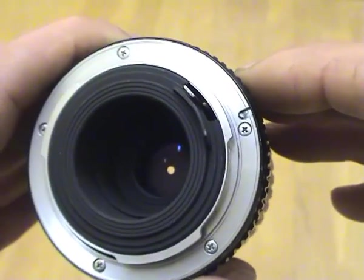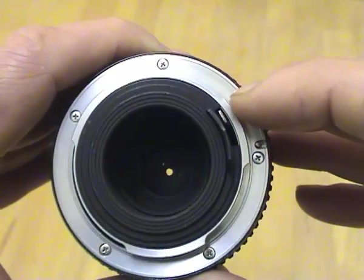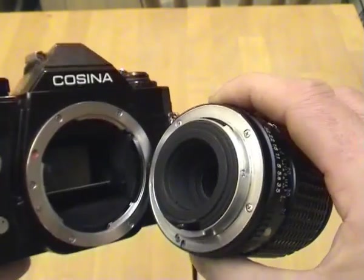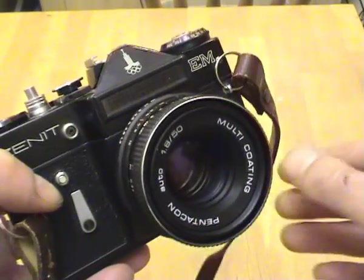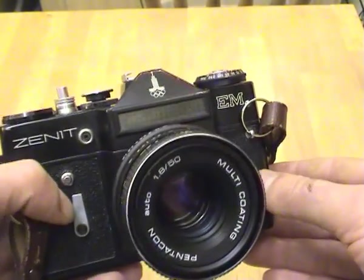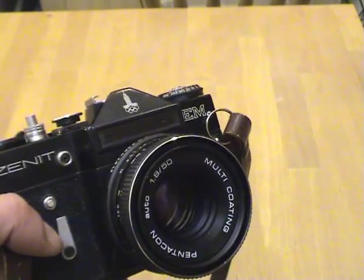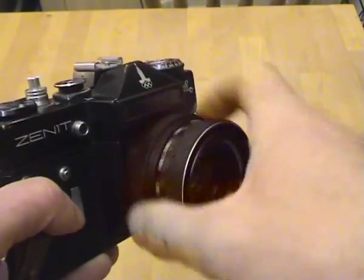Some cameras have what's called a depth of field preview button, and when you press it it does the same operation. What we've just been looking at is a Pentax K bayonet mount which is on a Cosina camera. K-mount lenses can be put on to any camera which has got a K-mount fitting. Let's now have a look at one of the other main lens standards, which is the M42 thread lens as found on this Zenit EM.